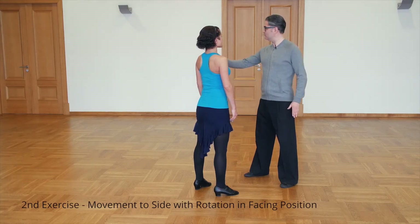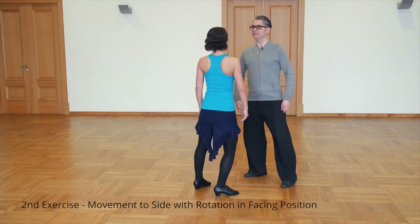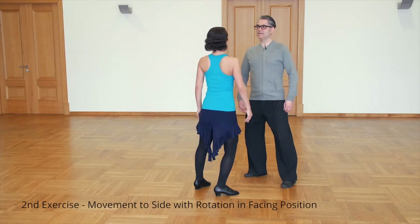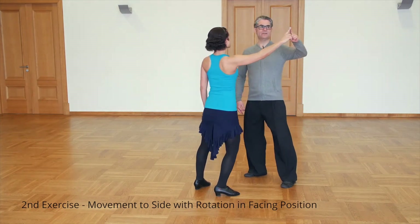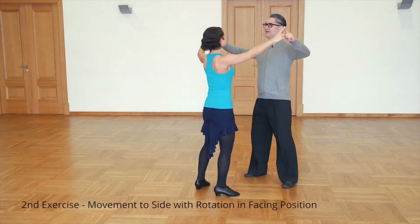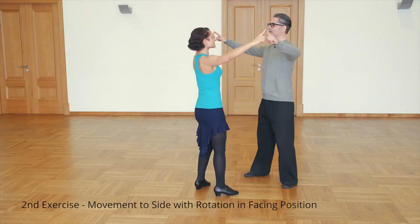Let's try facing each other — I move this way, Sveta moves that way. We move and slightly rotate. Now let's connect one finger — success. Now connect the other. Now we are rotating around each other with our spines.